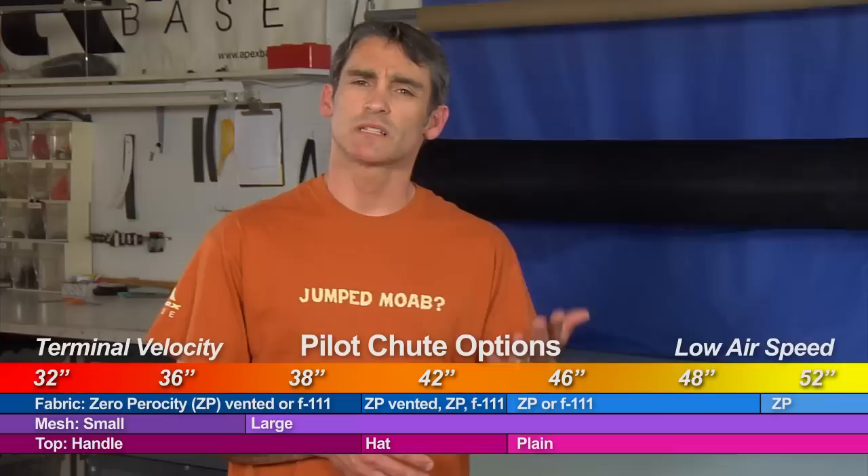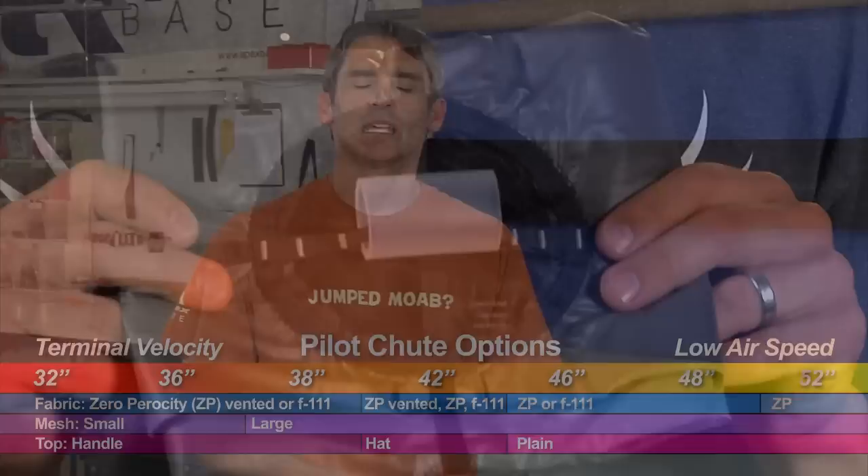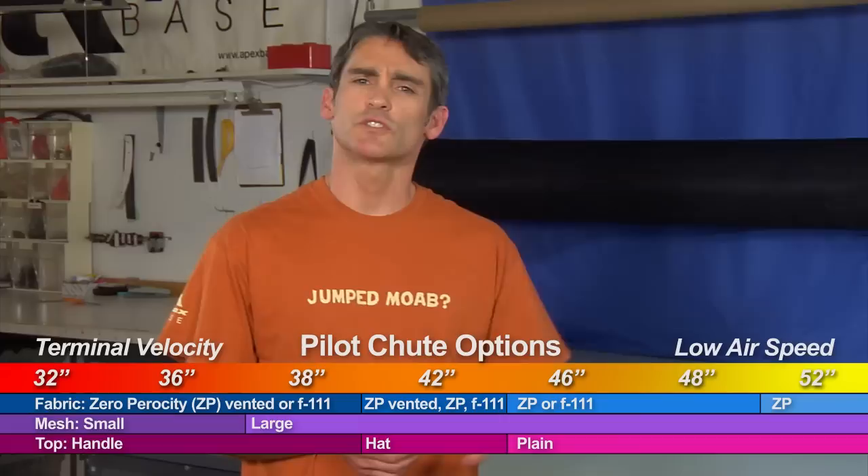Then there's the ZP vented version. We don't stock the 32 or 36 in a non-vented ZP configuration, so they're available in either F111 or vented ZP. Why the vent? ZP is so efficient at trapping air it can sometimes oscillate because it's trying to spill air. So we've put a vent in the center of the pilot chute right under the handle. It allows some air to pass through and reduces the oscillation — it won't eliminate it at all airspeeds, but it definitely dampens it.